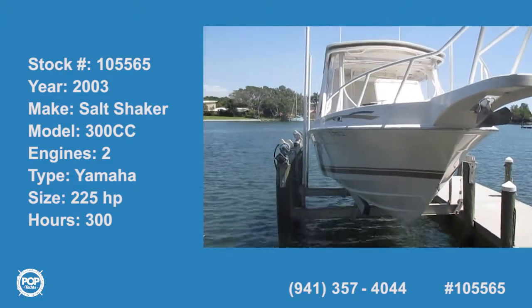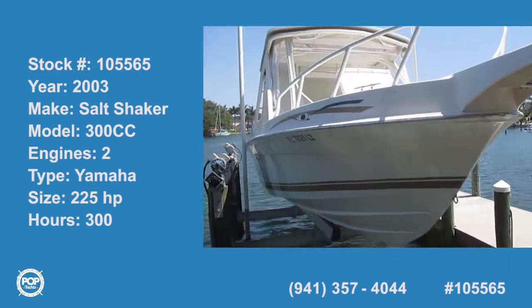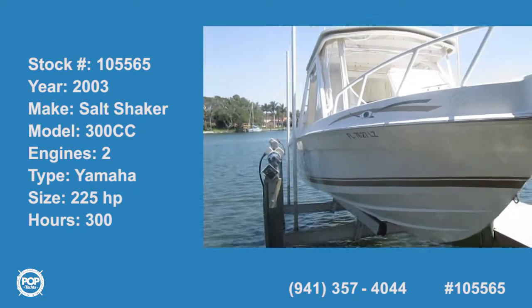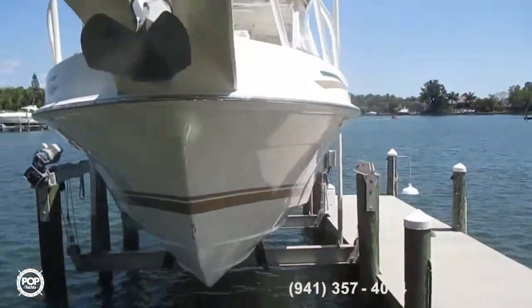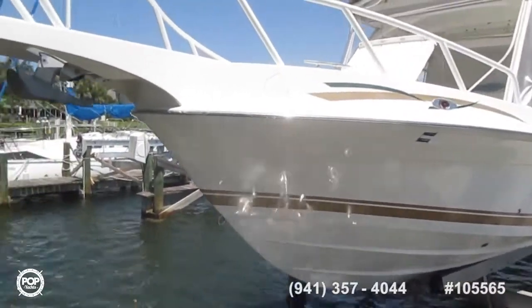Starting our somewhat abbreviated walk-around of this 2003 Salt Shaker 300 series. This boat's always been kept on a lift, always well taken care of, as you can see. Very, very clean boat.